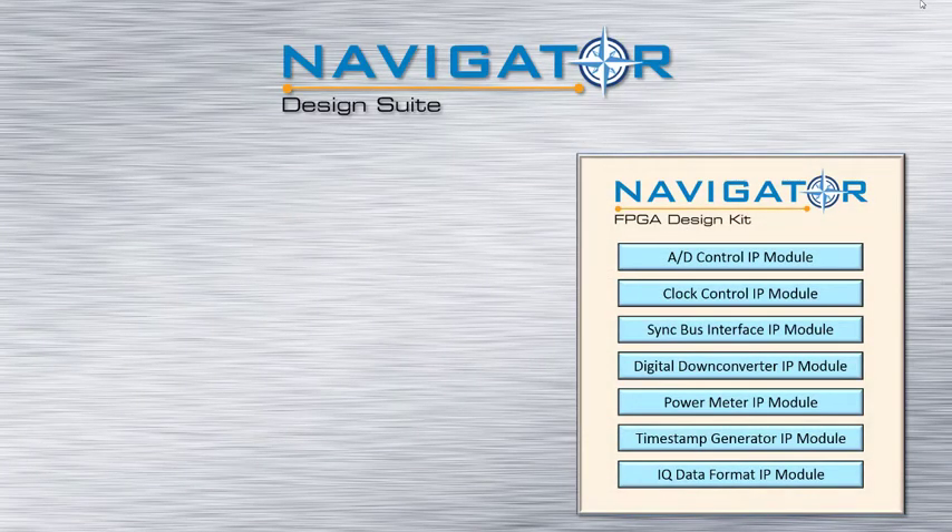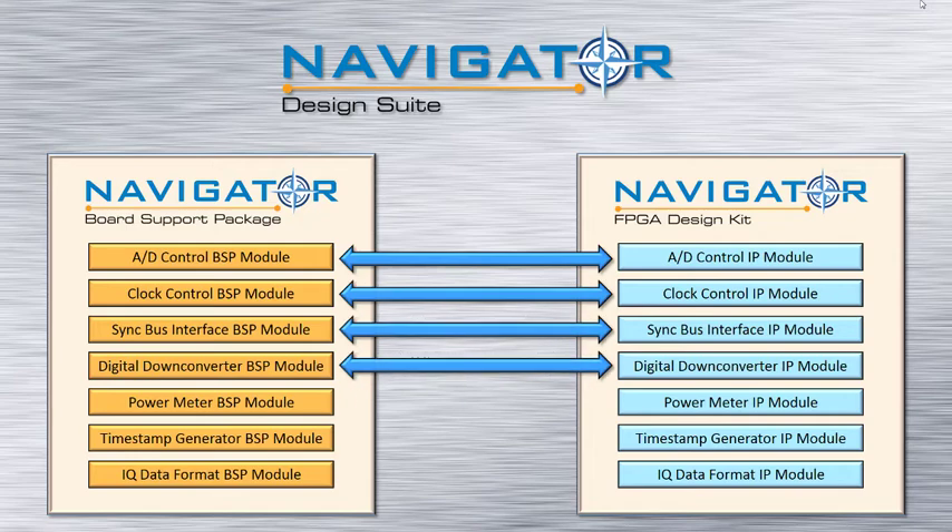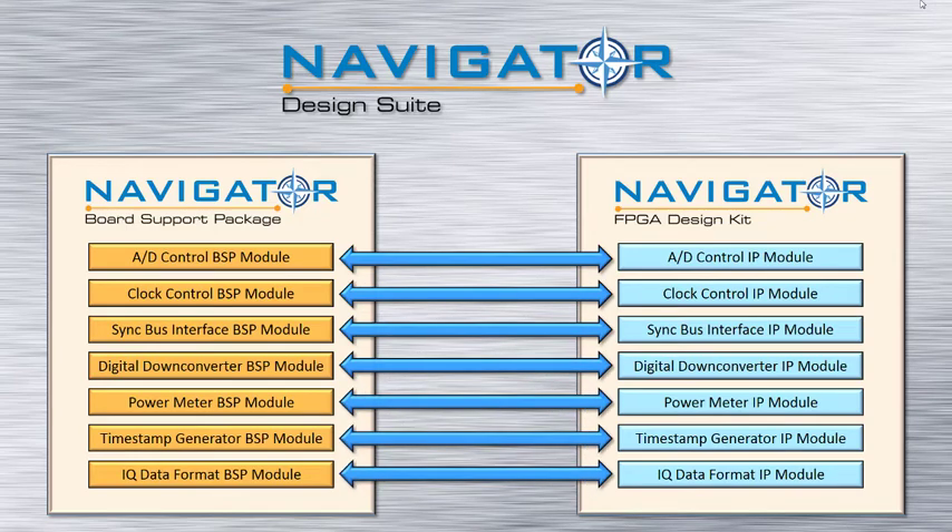This is where Navigator really accelerates the process. Every Navigator IP core module has an equivalent Navigator BSP module. Changes made to the IP module can be quickly traced back to the BSP module to make the necessary software changes to control the new IP. This one-to-one relationship between IP and software greatly simplifies the task of keeping IP and software in sync.